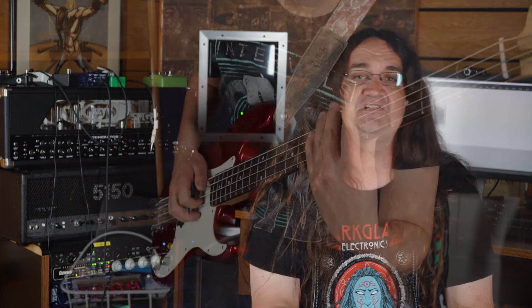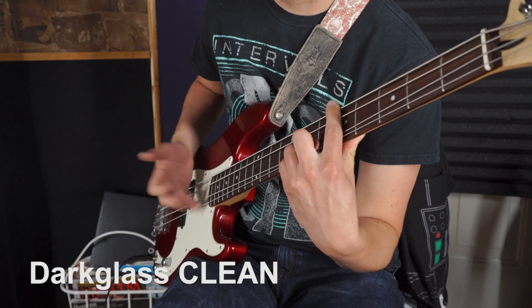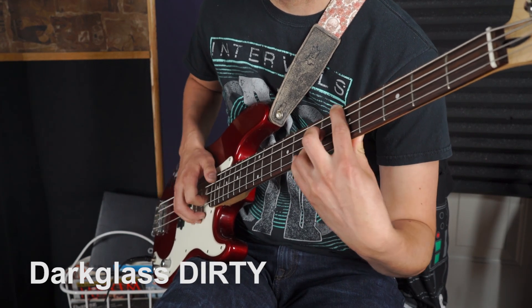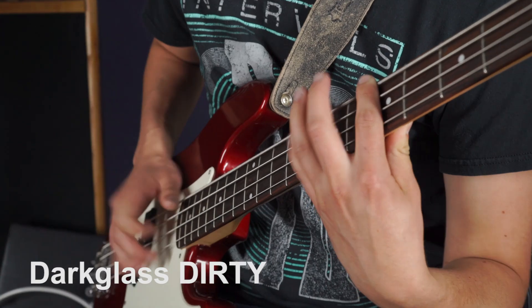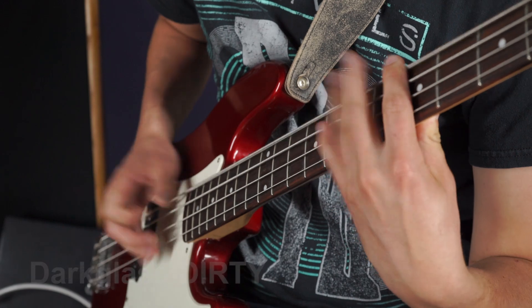It's also extremely versatile. Check this clip out where we go from clean to dirty. For the clean clip we had both switches down, and for the dirty, both switches up. Like I said, it's so simple a bass player can do it.